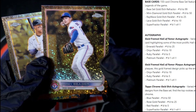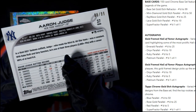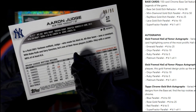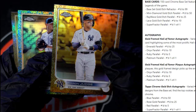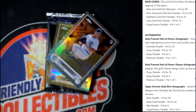And then we have an Aaron Judge — wow, pretty sick man, 88 of 99. So this is the gold etch refractor. I mean, that's just sick right there. Let me start getting these in the top loaders for you.